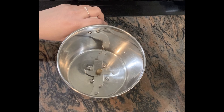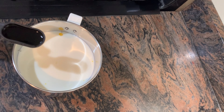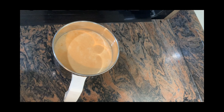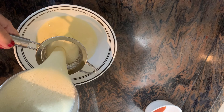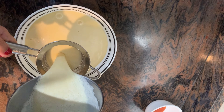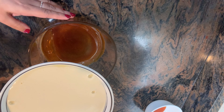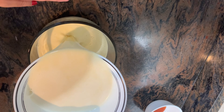2 cups of milk, 2 cups of condensed milk, 1 tablespoon of vanilla essence, 1 tablespoon of salt. Mix it up for 5 seconds. Add 1 tablespoon of vanilla essence and mix it up. I will add this mixture into the mold.